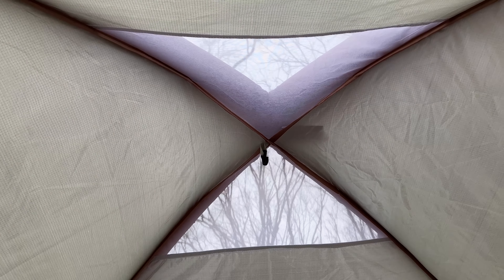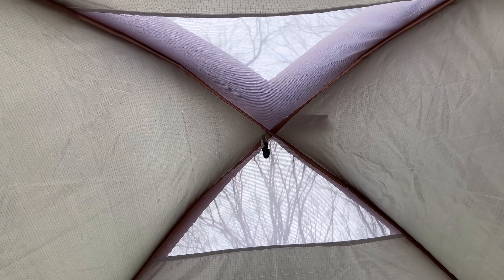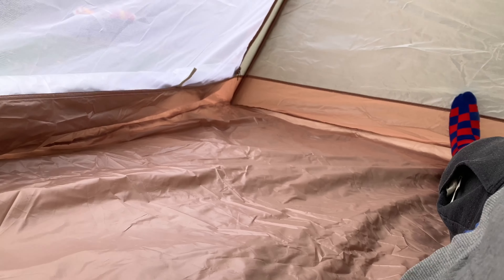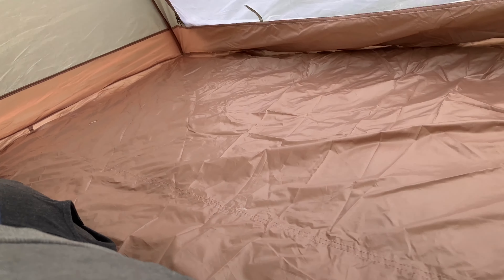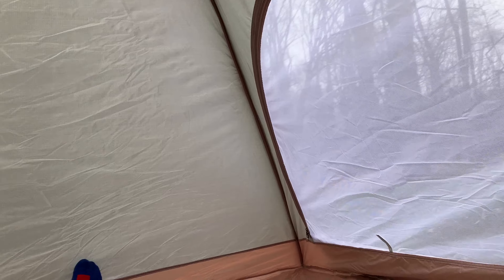Inside the tent — look at that. Got a little skylight action right there. It's pretty comfortable, I have to say. It's just big enough for like a six-foot person or so — you can definitely put some room on the sides. I'd say you could definitely put a total of three adults in here. Got nice cross ventilation.